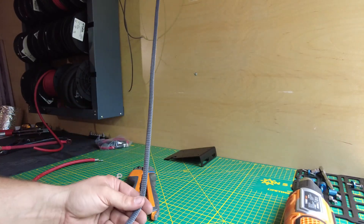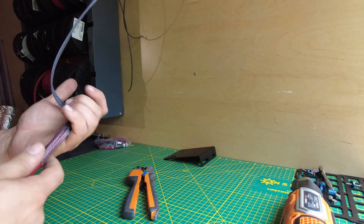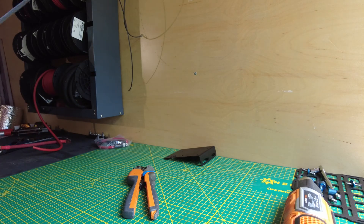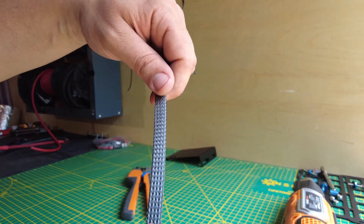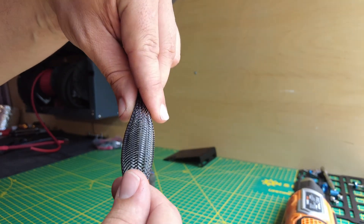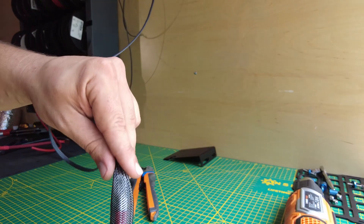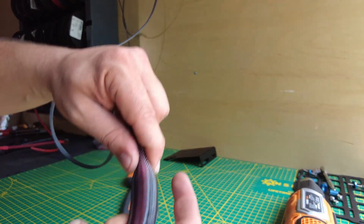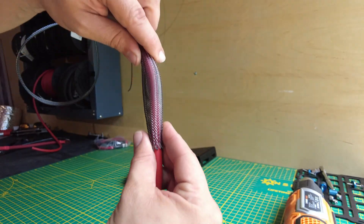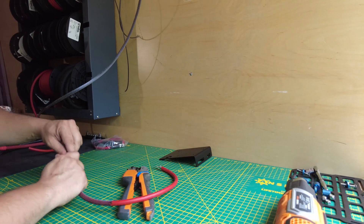Next we'll grab our tech flex and sheath the wire with that — essentially just running it over the wire. It's like a Chinese finger cuff: when you push it together it expands. You're essentially going to push it onto the wire, it'll expand, and then work its way down. We're going to do that for the whole length of the cable.